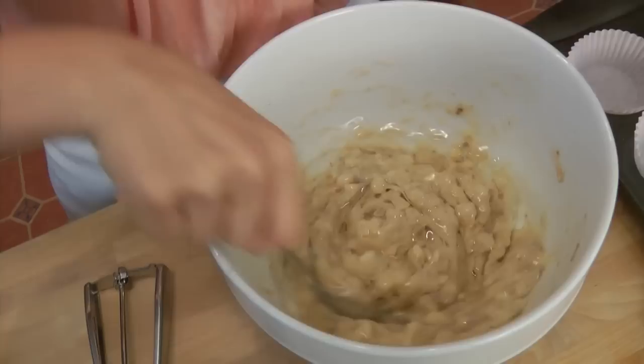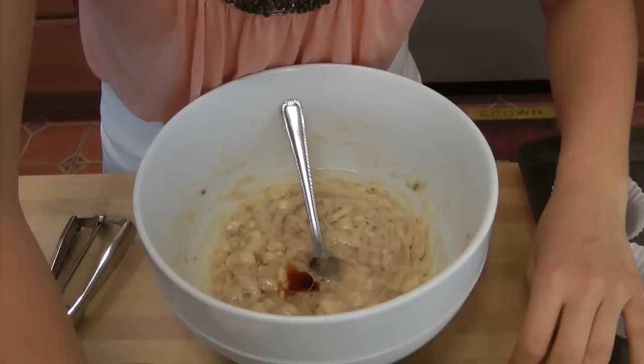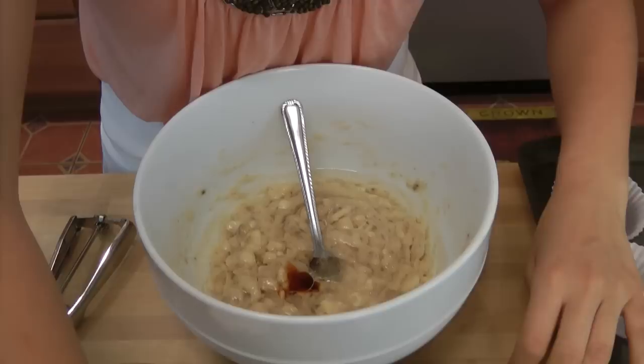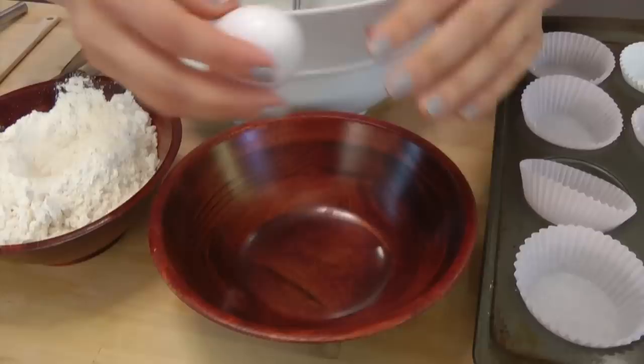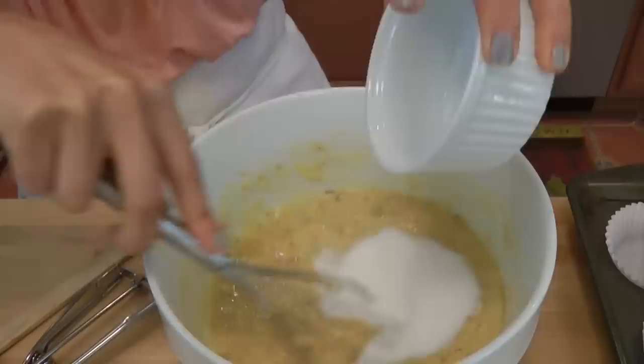Now we're going to add all of our wet ingredients to the mashed bananas: about a half a cup of vegetable oil — this is going to look kind of funky but I promise it comes together beautifully — some vanilla extract, about a quarter teaspoon. I'm also going to add my eggs. I always like to crack my eggs in a separate bowl just in case you get a bad egg so you don't waste your entire batter. Now using a whisk, just combine the wet ingredients.